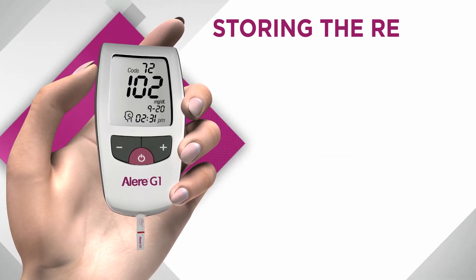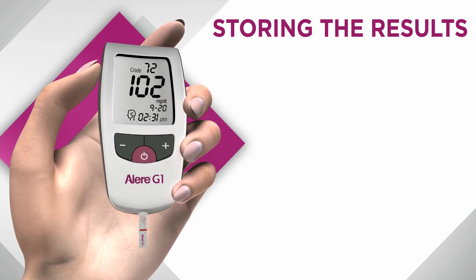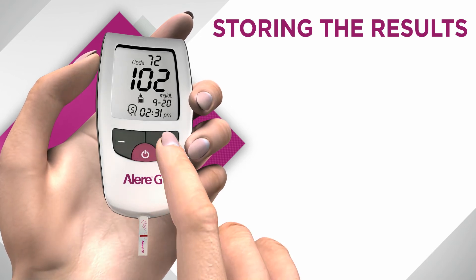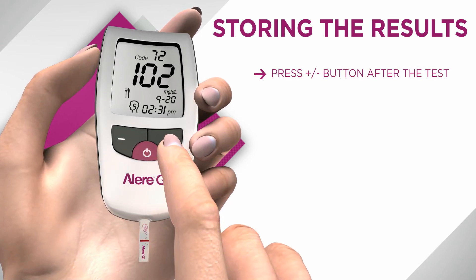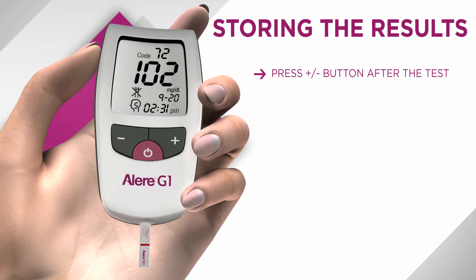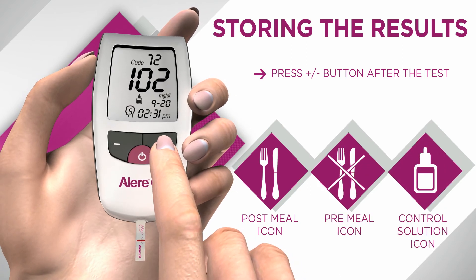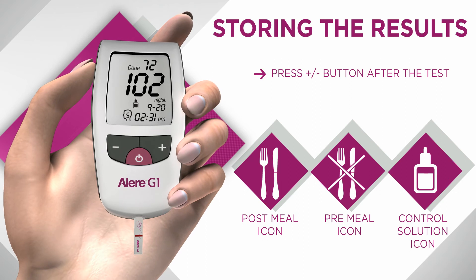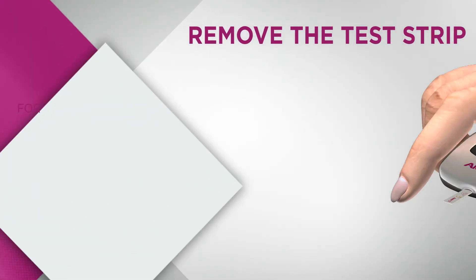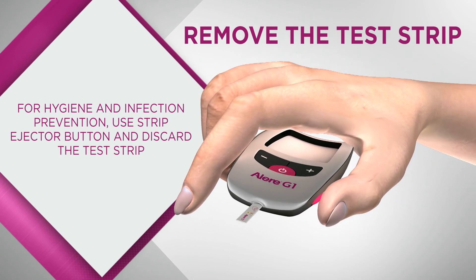Remember that storing your test result is as important as taking the test — it facilitates effective diabetes management. Once the test result appears on the monitor display, press any of the plus or minus buttons to enter the event record mode. There are three different event icons: post meal, pre meal, and control solution. Press the plus or minus button to select an icon which relates to the test result.